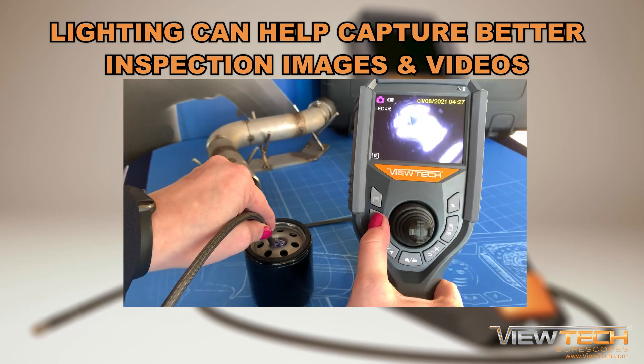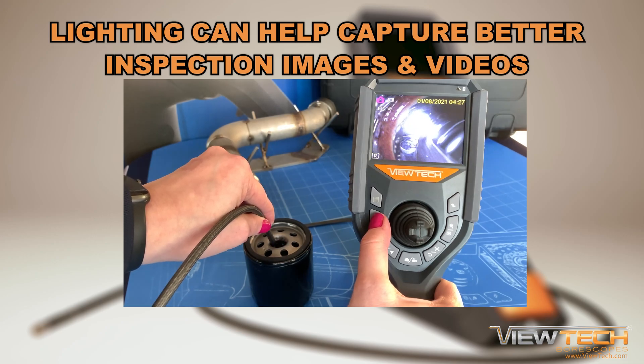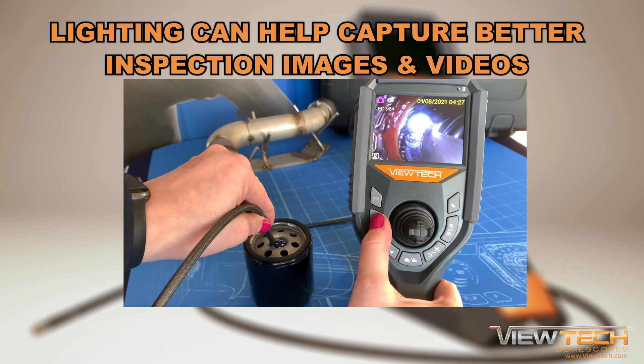If the inspection camera is close to the inspection target, it can be helpful to reduce brightness to obtain a better quality image or video.